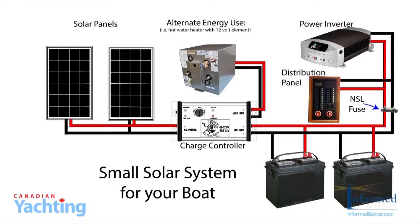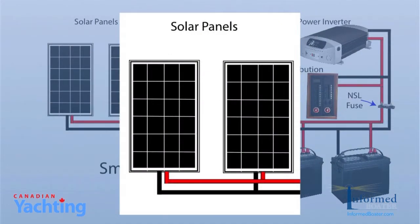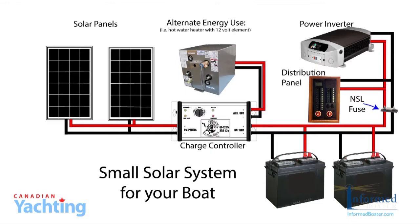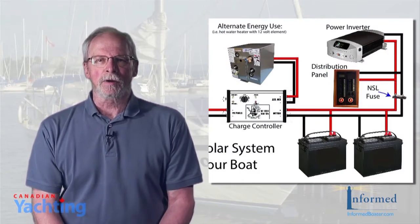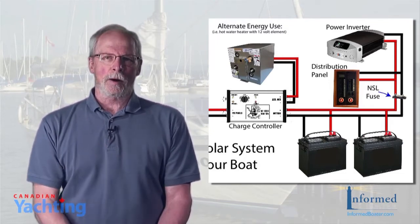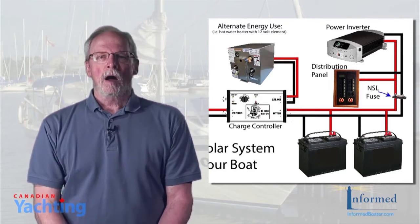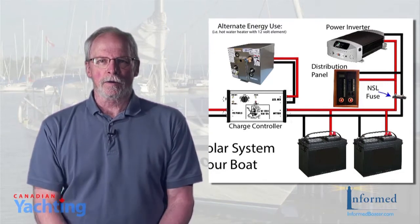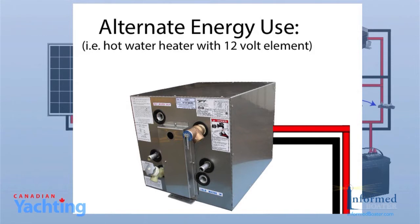Here are the components of our small solar charging system: two solar or photovoltaic panels; one charge controller, rated at 35 amps and 12 volts; wiring; and fuses and circuit breakers. We also have to be aware of the other elements in our energy system. Our battery bank is comprised of two identical 100 amp hour batteries connected in parallel to double the amp hours while maintaining our 12 volt supply. A power inverter takes our power from 12 volts to 110 volt house current when required. And an alternate energy use — in this case, a hot water heater fitted with a 12 volt heating element in place of the factory installed 110 volt element.